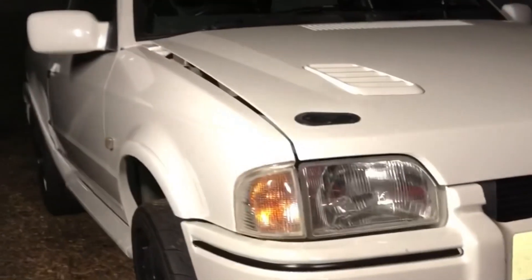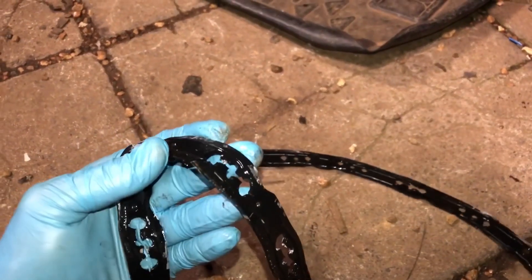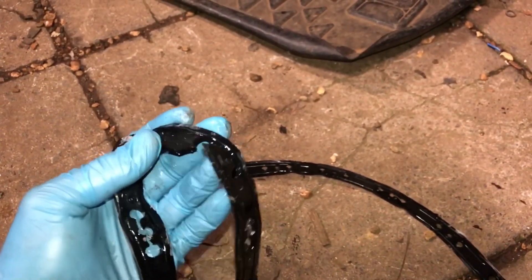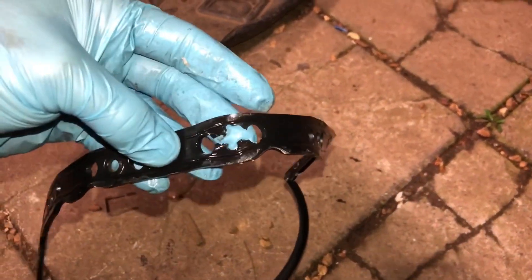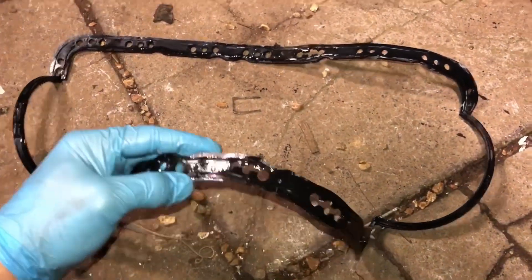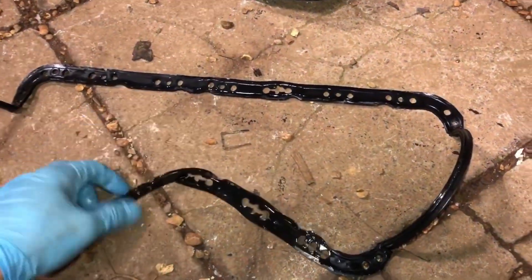I've just had to pull the sump back off the RS. You can see here it's just split the gasket - these were all torqued up to spec, it was only eight Newton meters or six pounds-foot. They've just split. I don't know if these Burton's gaskets are any good. I've got a Victor Ryan's one and a Payen one now. As I always say, you have to pop three or four gaskets on before you even get one to seal - they're just a bad design.